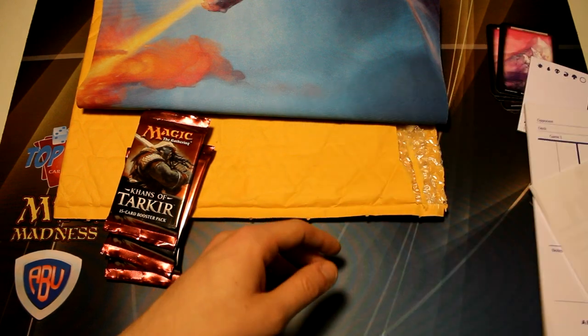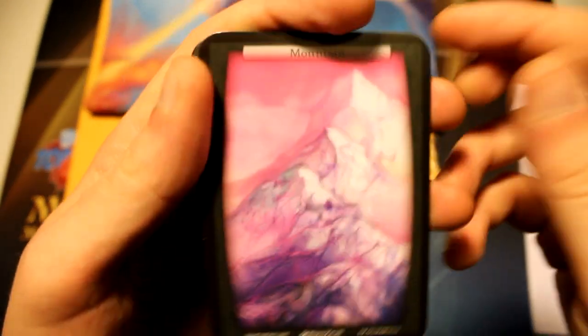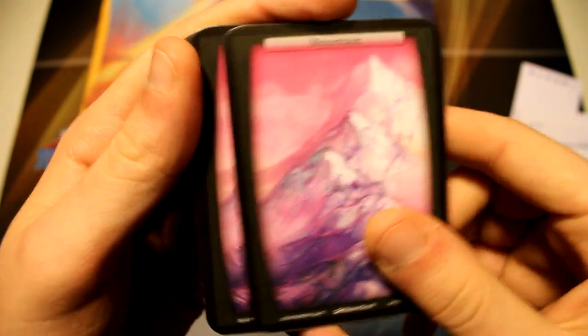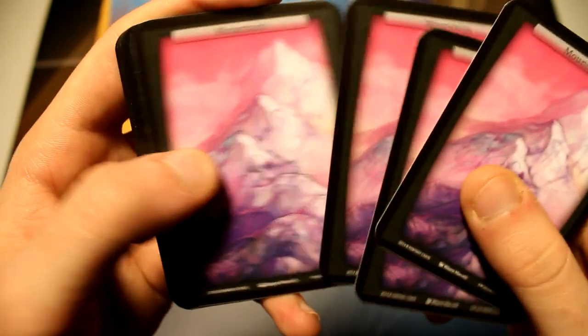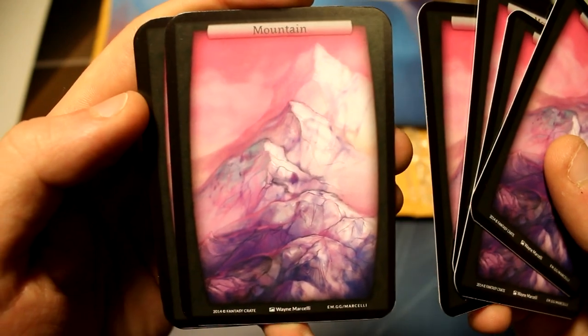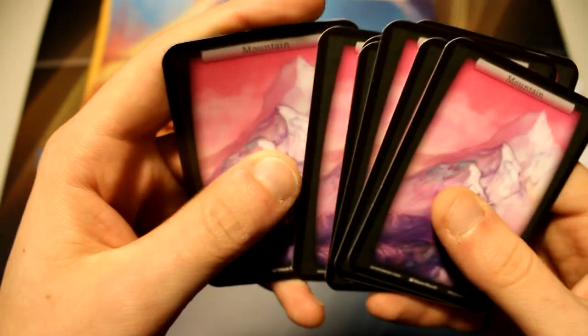Let's take a closer look at the mountains real quick before we actually get to opening up our packs. These look pretty awesome actually. I wish they had like actual real backs because I would love to play with these — they just look really awesome. But now on to the good stuff.